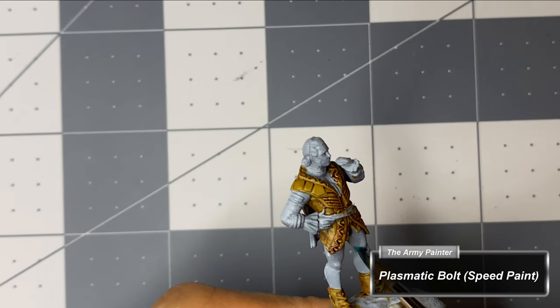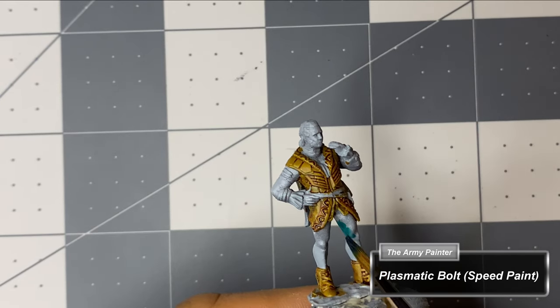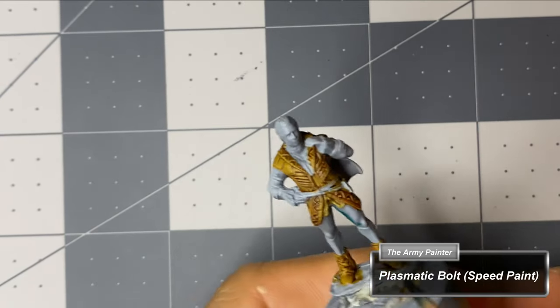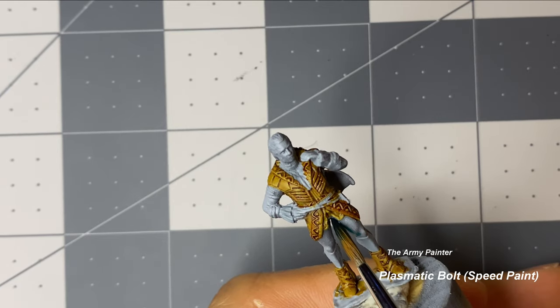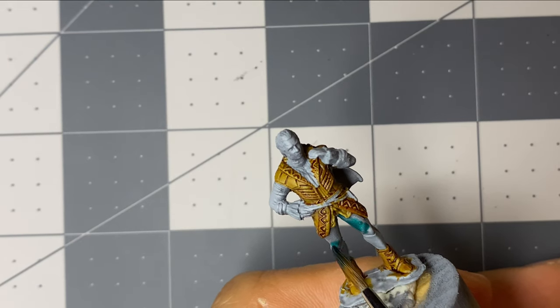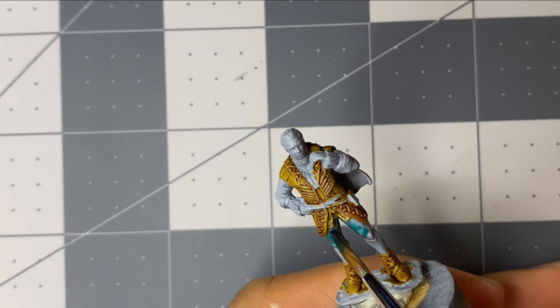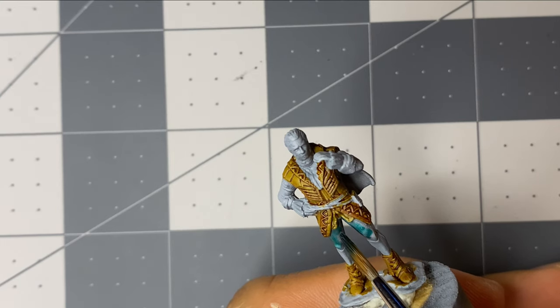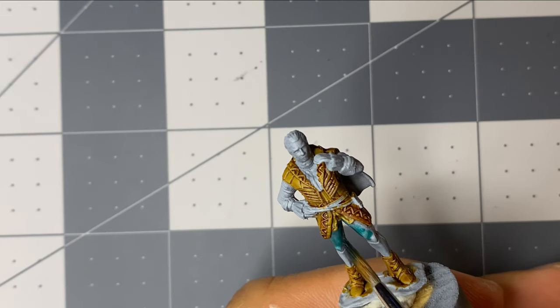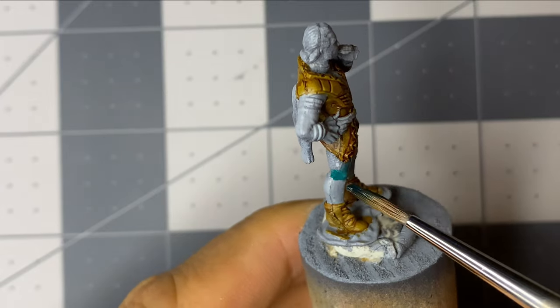This, my dear viewers, is it. This is my newfound absolute hands-down, without a shadow of a doubt, favorite miniature paint to date. If you are on the fence about picking up any of the Army Painter's speed paint line, make this your compromise — try this one, and if you don't like it, forget the rest. But Plasmatic Bolt, in my humble opinion, is worth the risk. The color is fantastic and I didn't feel like it needed any highlights whatsoever — so wide is the divide of contrast it creates for itself.